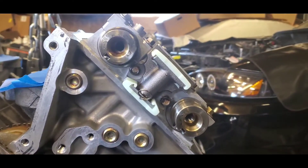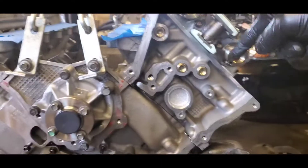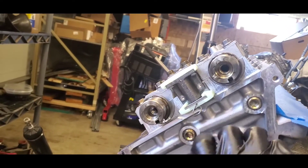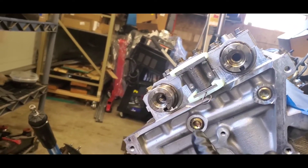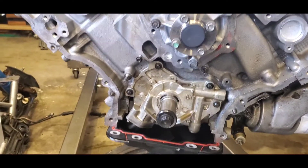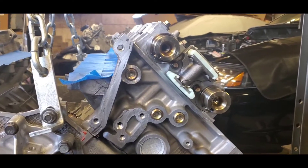Once you have your camshafts all torqued to spec, you want to set your camshafts in the position where these keyways right here are facing the crankshaft. So on both sides, all these keyways are facing down and they're all pointing towards the crankshaft. That's your first step.